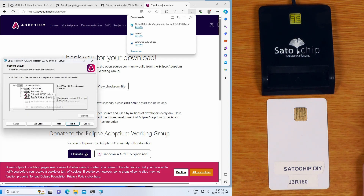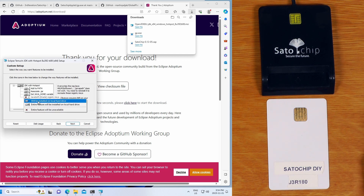During the installation, we do want to actually set Java Home and also set the Oracle registry keys.